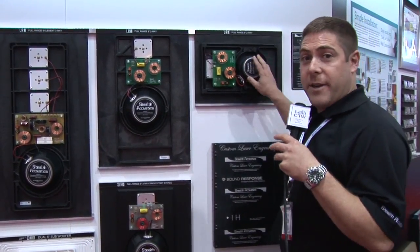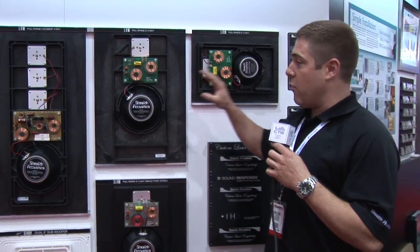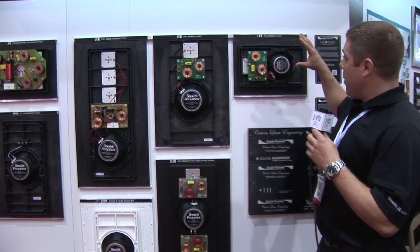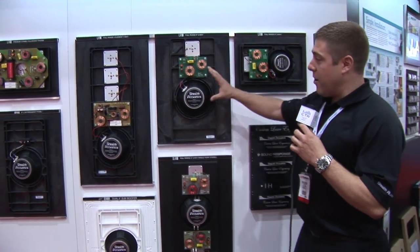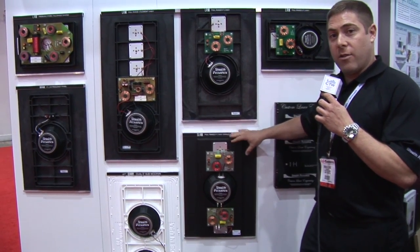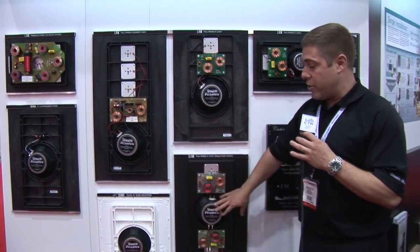One thing that sets our speakers apart from similar products is the inclusion of traditional woofers in each speaker, and that's how we produce the great low frequency sound. The LR6 is a great distributed audio speaker — it's a two-way six-inch speaker. The LR8 steps up to an eight-inch driver. We also make a stereo LR8 that's a dual voice coil model, so if you have limited space for installation, this is a great choice.